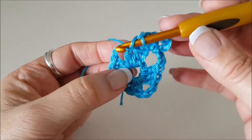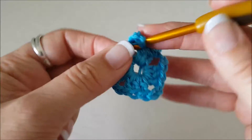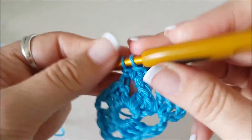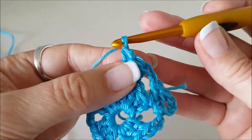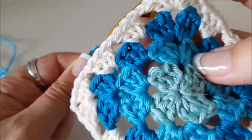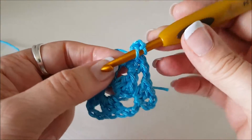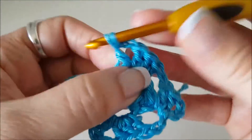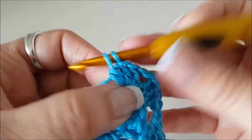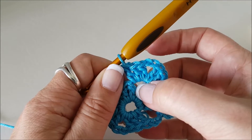That little gap is where we're going to work our next round stitches. Now into this big space here we're going to work three stitches: one, two, three. Then we're going to chain two — which goes around the corner — and do three stitches back in that same hole. You can see the base of that group of three and that group of three are all in that same space. The corners in granny squares are three stitches, two chain, three stitches — all in that same corner space.